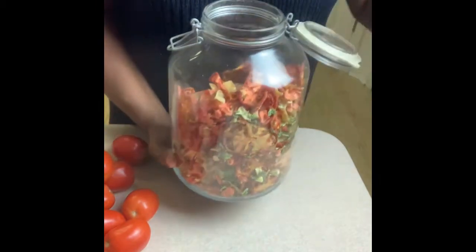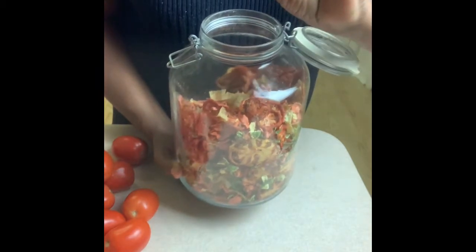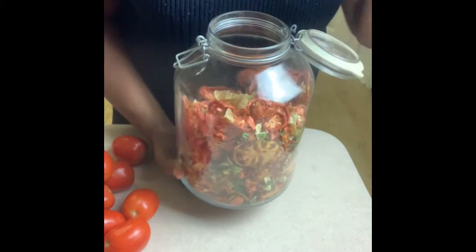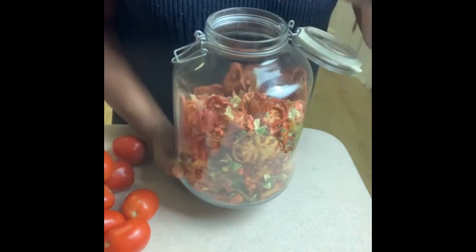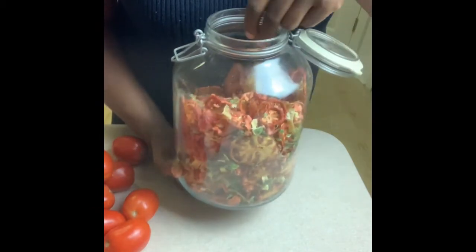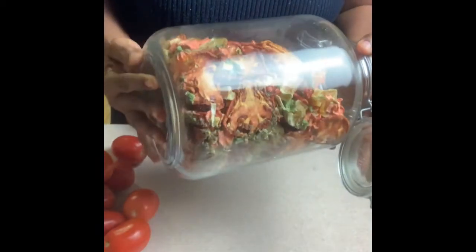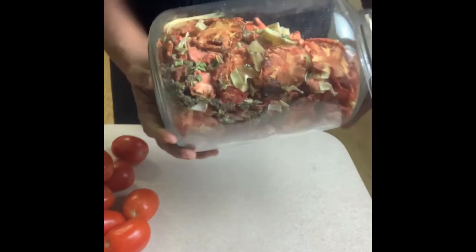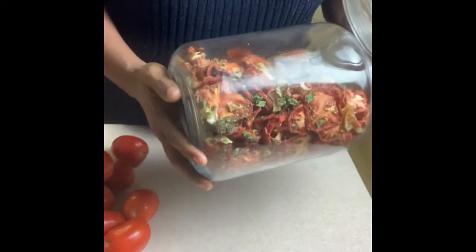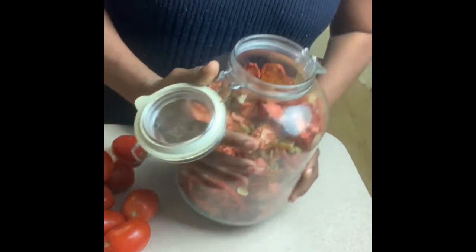Tomatoes on sale, a dollar a pound — I dehydrate. This is my soup container. I have in here white potatoes, celery, onions, garlic, dill, some rosemary — I have a whole collection of goodies.